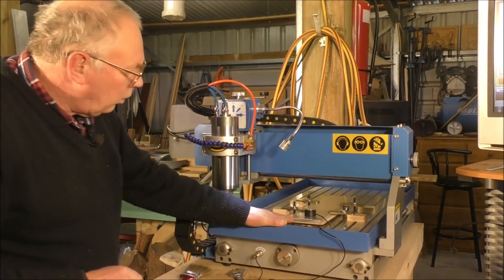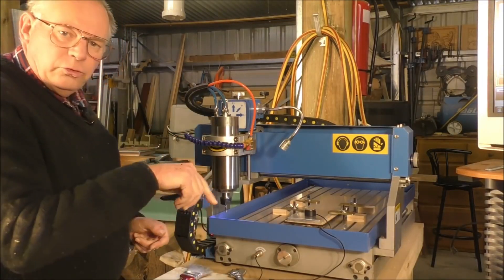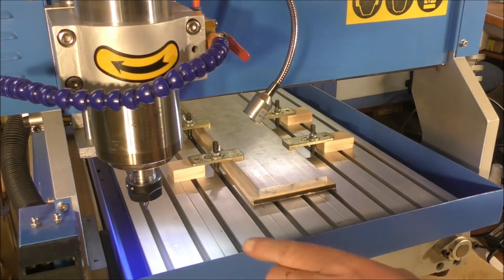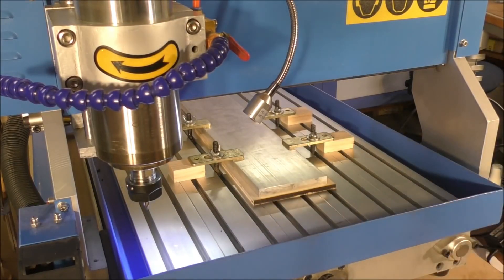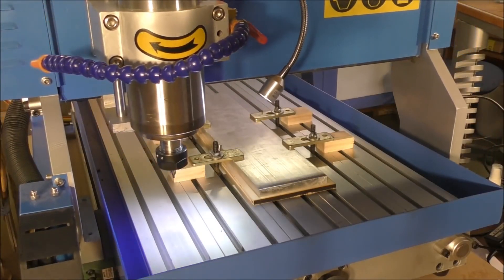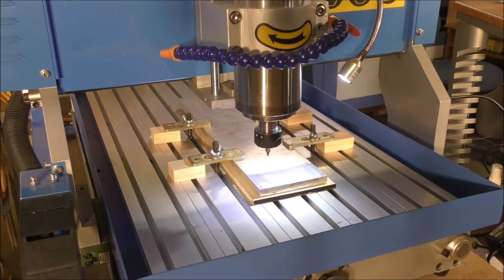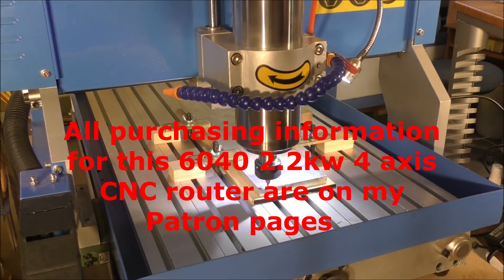I've put my piece of material on the bed now and I've lined it up nice and square. But the last job I used this for was machining that brass medallion, and of course I've had the spindle set low down. Now I've got to raise it back up. So the first job I've got to do is to set the X and Y zero on this corner here, and then we'll set the Z with the setting tool. So let's jog over to this corner.